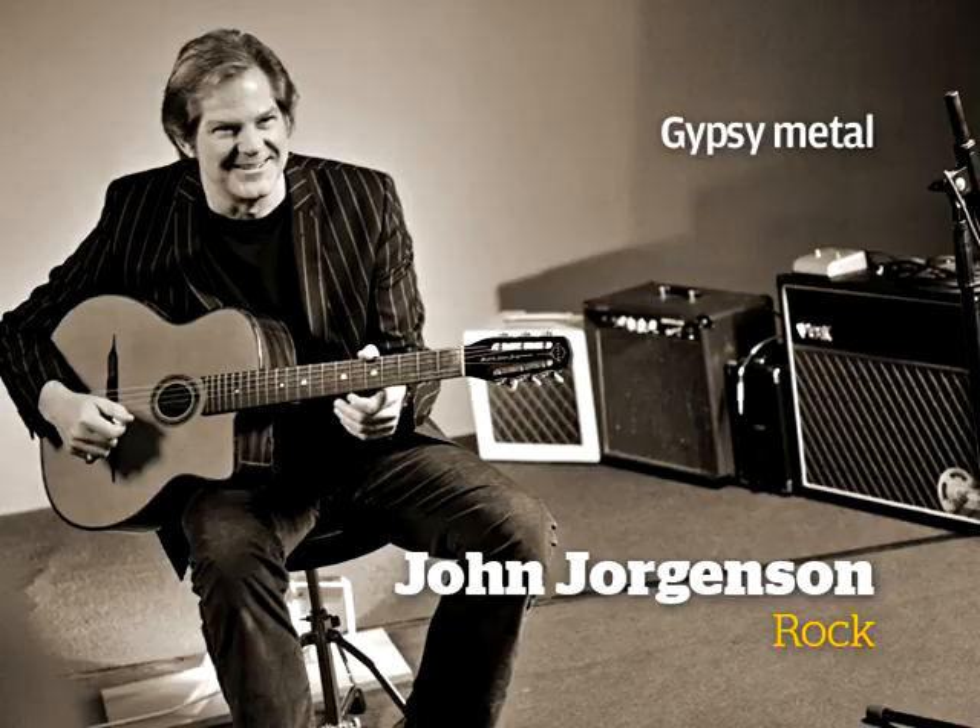So maybe if Django had some distortion on, he might sound like this.